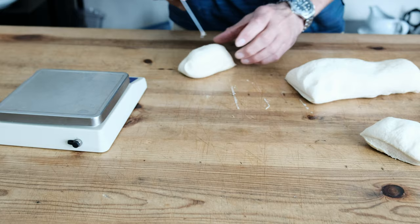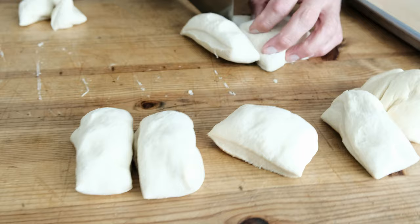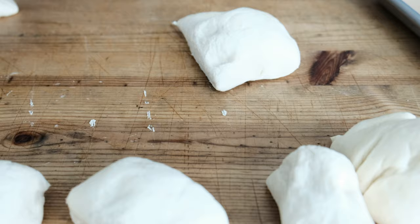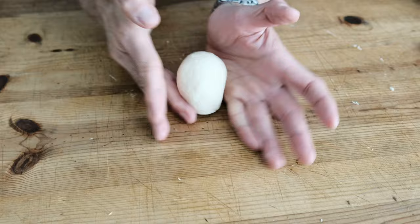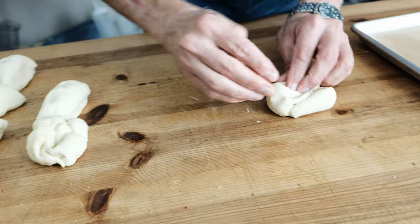I'm using a scale to portion out my hamburger buns. If you don't have a scale, just divide it into four sections — cut your log in half and then do four and four, making eight. We're using the tips of our fingers and the side of our hand to gently roll the bun and tuck the sides underneath themselves, forming a little seam at the bottom of the bun. We don't want to overwork the dough — just form the basic shape and start tightening the skin of the bun.